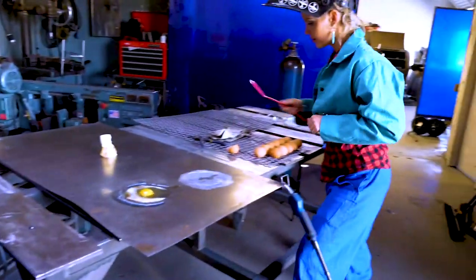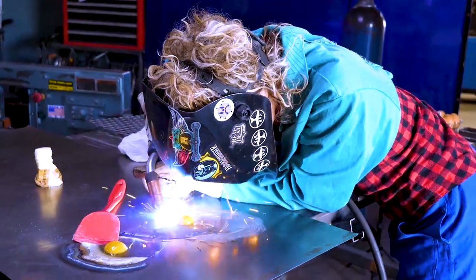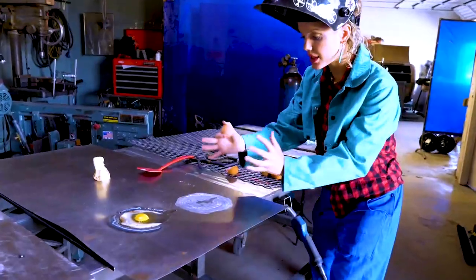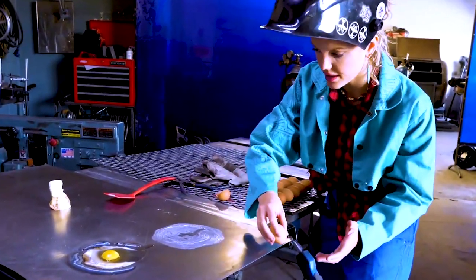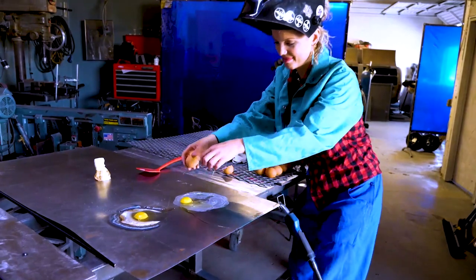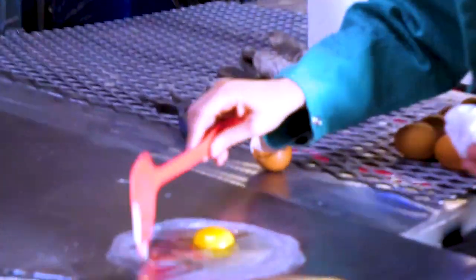And here is where it gets interesting — here is when I discovered the true purpose of this video. I have to say, it might have been the fumes, but the longer I attempted to cook the perfect egg, the more I realized that this adventure was way deeper than I had originally appreciated.